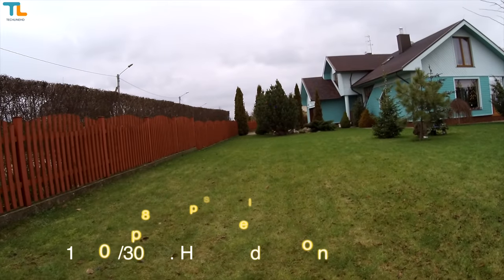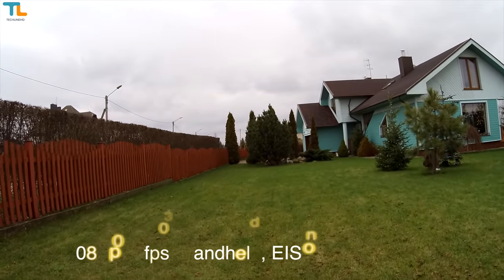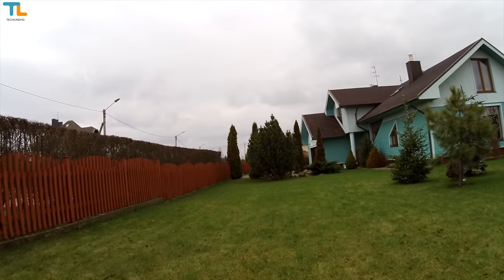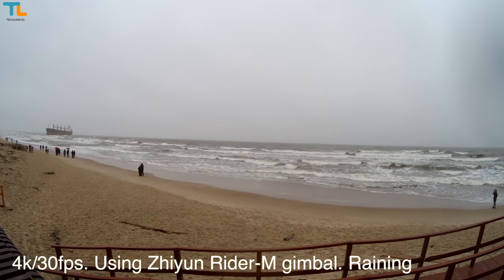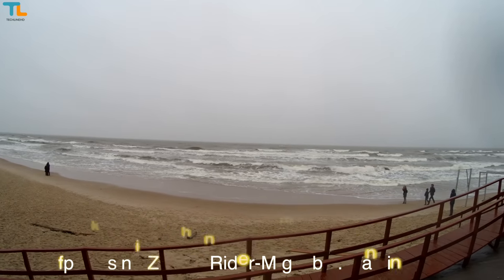1080p video has less detail, but the reason why you may want to use it is because the electronic image stabilization does a decent job reducing the shakiness. I recommend using a gimbal to make the most out of this or any other camera.